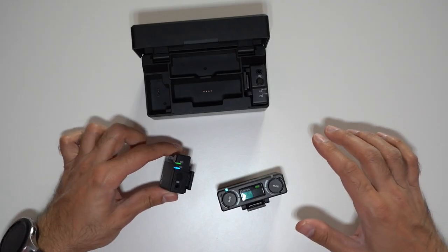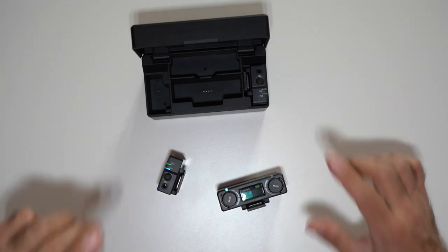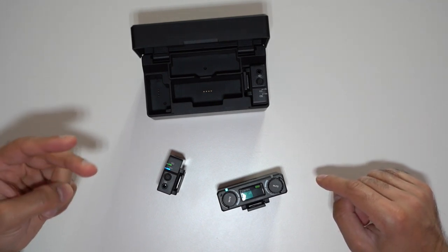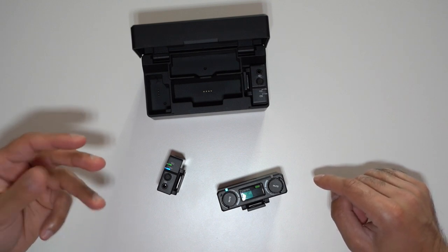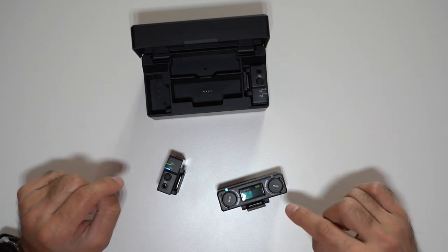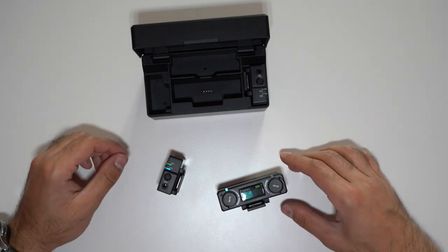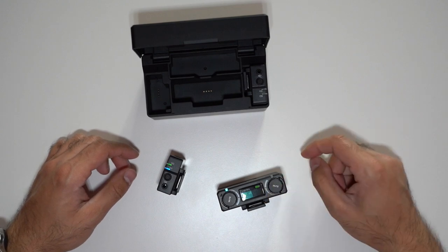Just before I go into the sound quality tests, let me cover three professional sound quality specs. Number one, it has an anti-vibration sound chamber design. Number two, it has DSP — digital signal processor — which allows for intelligent noise cancellation. And number three, it has built-in high sensibility omnidirectional silicone microphones, which gives you an awesome range of wireless audio transmission. Now let's go ahead, put this on and give you guys a test on the audio.